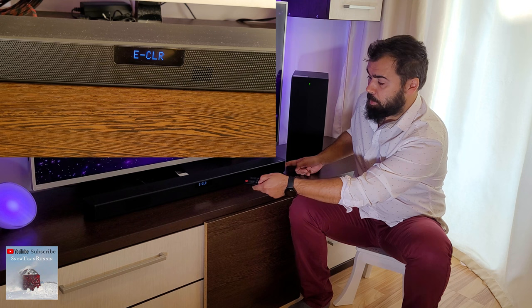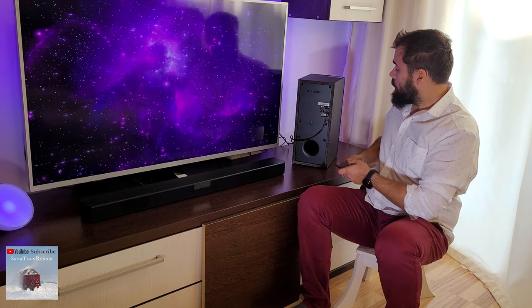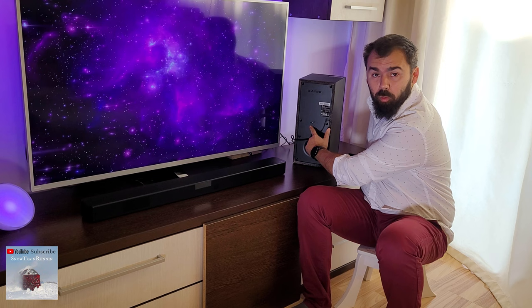You will see on the display the message 'E minus clear' — that means that the soundbar is resetting. Now let's pair the soundbar with the subwoofer. On the back of the subwoofer you will find a button where it says 'pairing.'